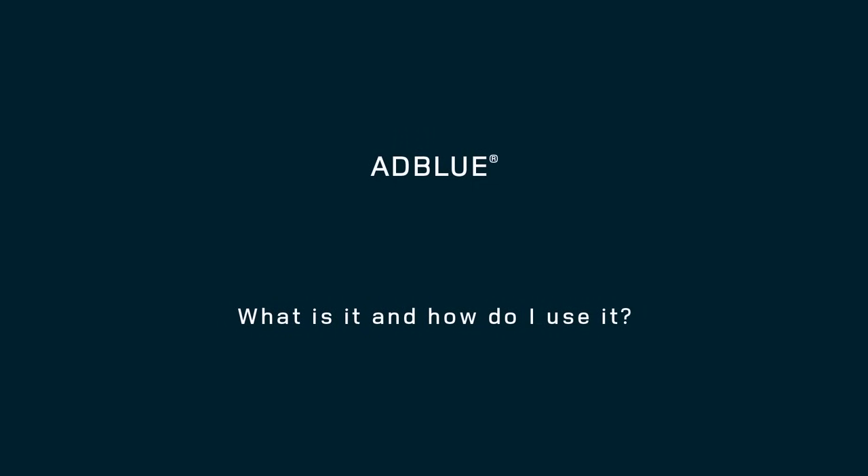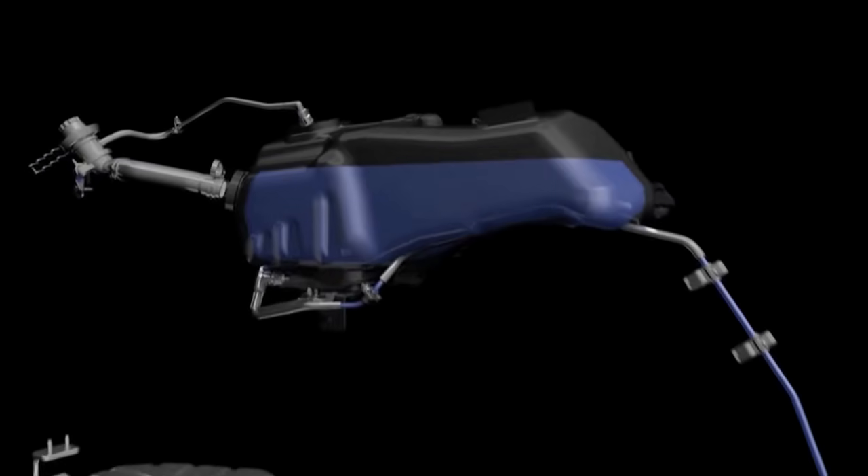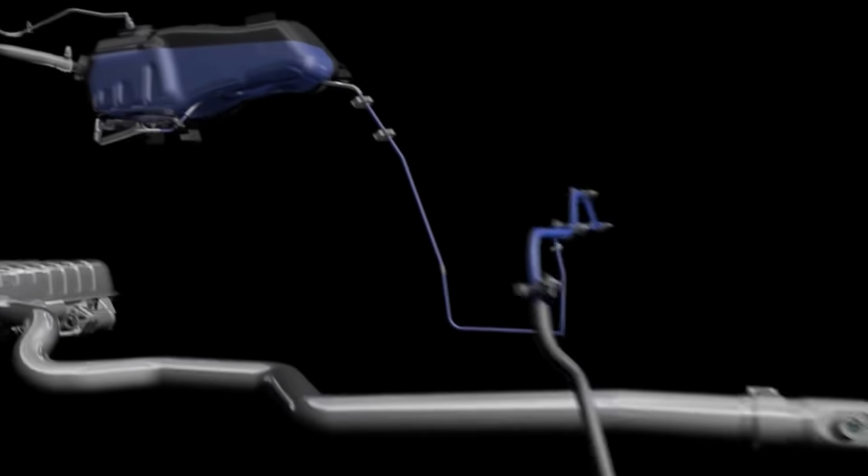New rules and new technologies mean the latest Land Rovers are better for the environment than ever. One way our engineers have achieved this is with selective catalytic reduction.